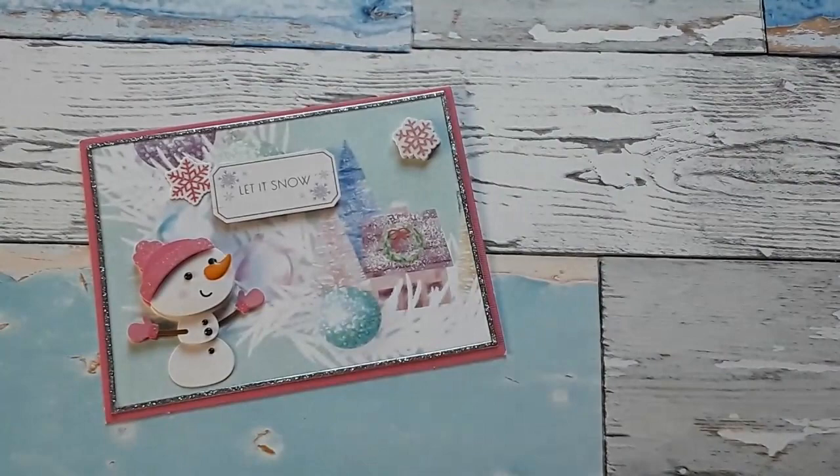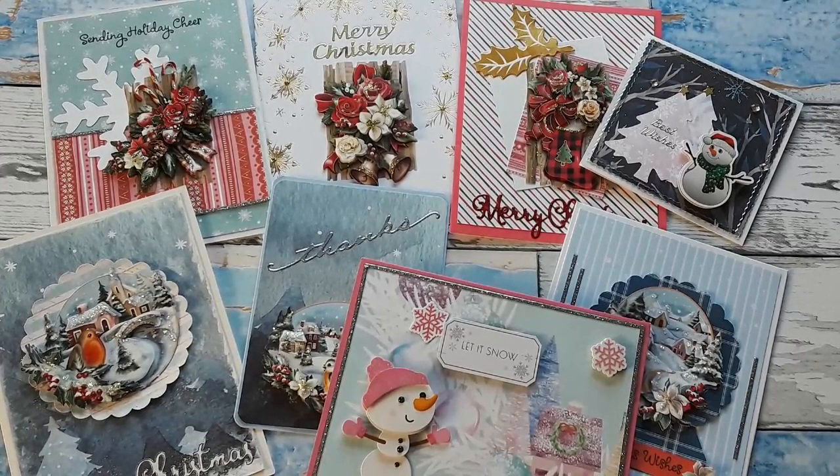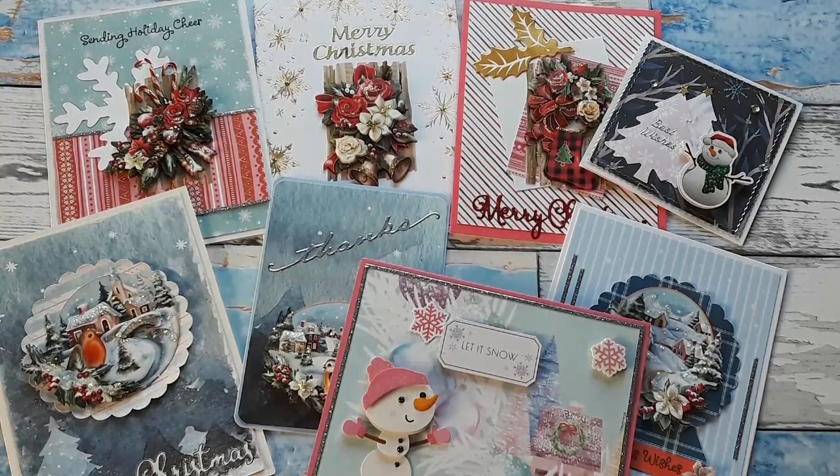These two cute little things are available in my shop now. I hope you liked all the cards I shared today. If so, I'd appreciate a thumbs up and a comment — I love to hear from you. Tell me about your own Christmas crafts or which card you liked best. Please share this video with your crafty friends and family. That's all for today — please stay or get well, and I'll catch you next time. Happy crafting, bye-bye!